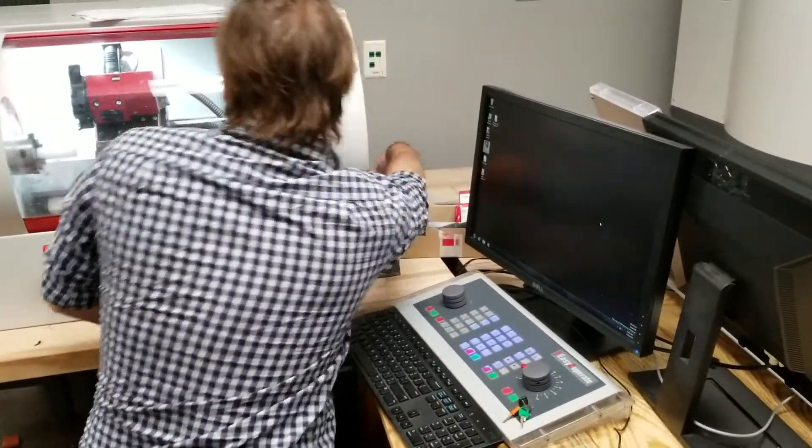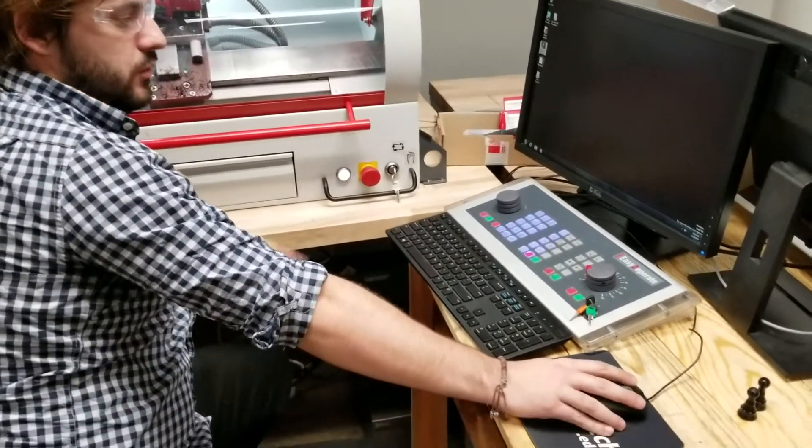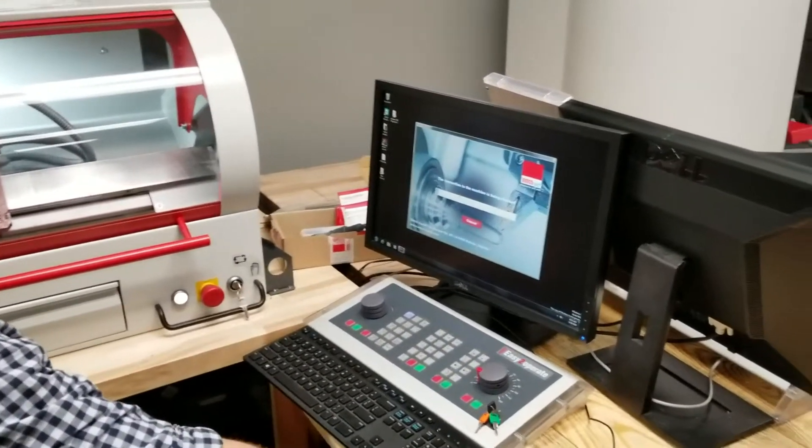To turn it on, you flip the switch back here. It's already on, so I'm just leaving it on — it's going to pull up the program faster. When you pull up this program, you're going to see Win NC Launch. Click that, and connect to the machine.